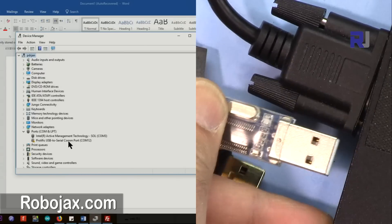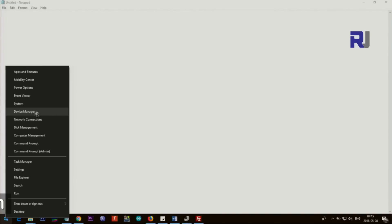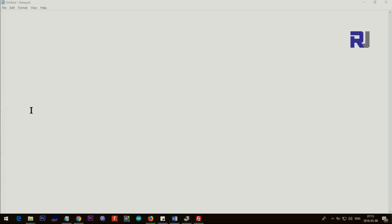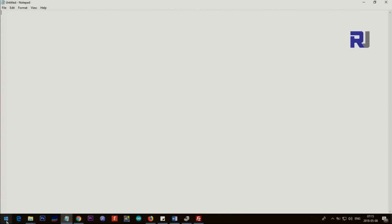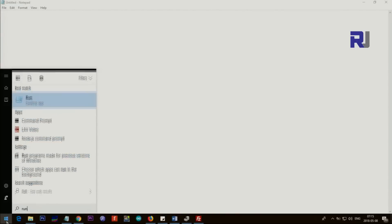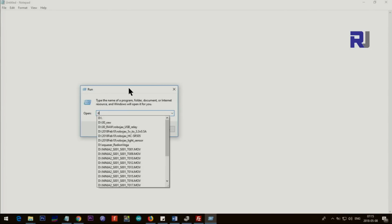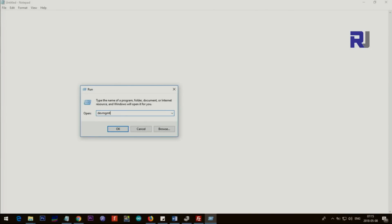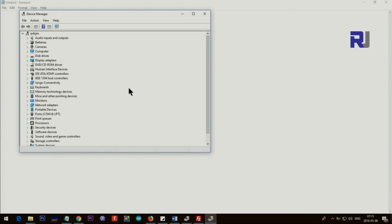Let me just disconnect it so you can see this is the screen that I have. The first thing — open the Device Manager: right-click at the Start menu and select Device Manager. On Windows 10 and Windows 8.1 you will see this option. If you're using other Windows versions, click here and type 'run', then type DEVMGMT — that refers to Device Management .msc — to open your Device Manager.